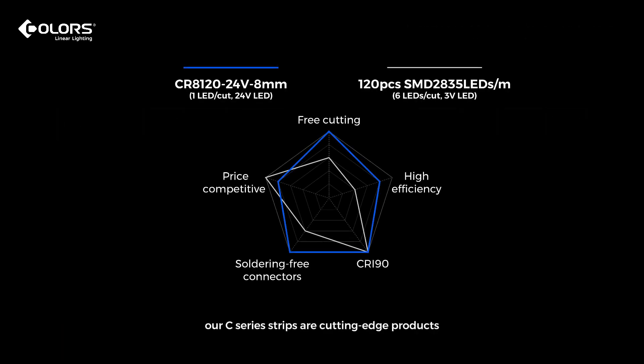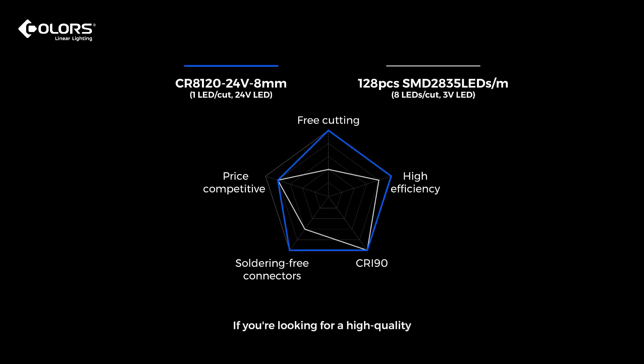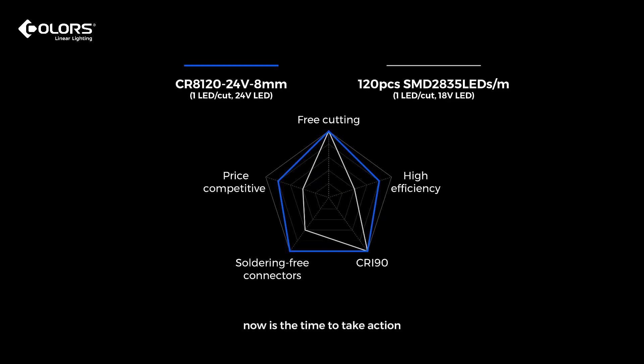In summary, our C-Series Strips are cutting-edge products that are also cost-competitive. If you're looking for a high-quality, flexible, and efficient LED strip solution, now is the time to take action and try our C-Series Strips from Colors.